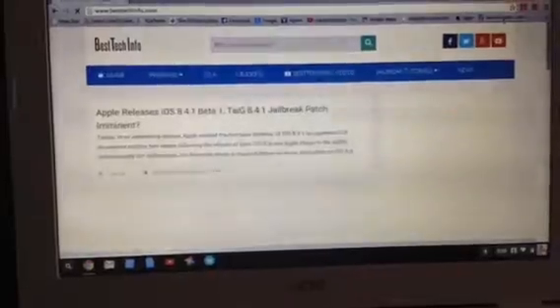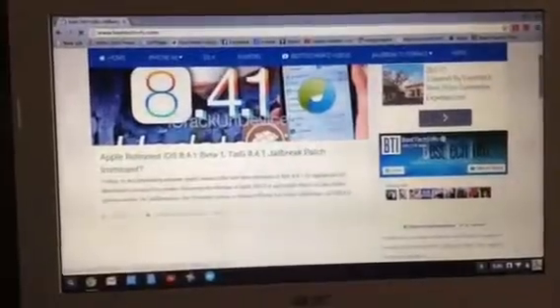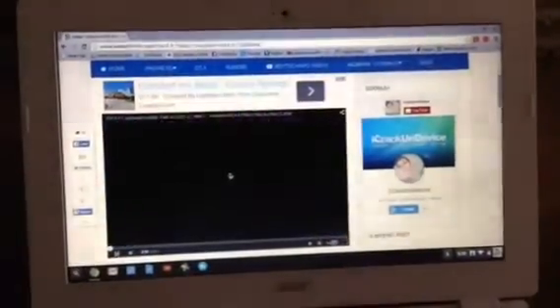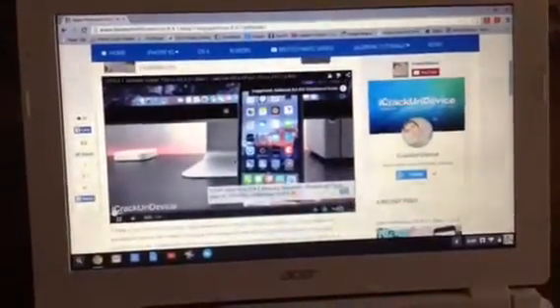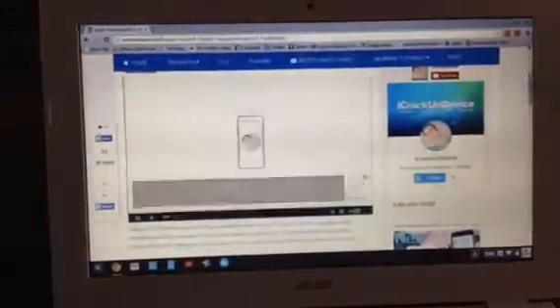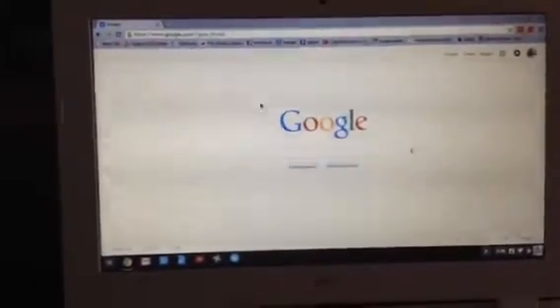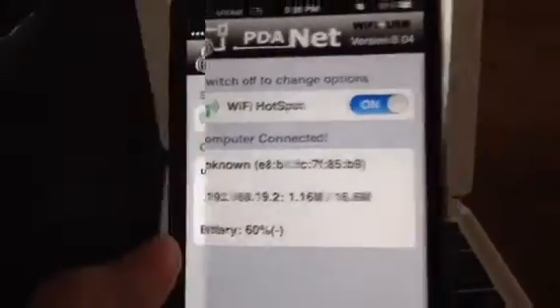It loads pretty fast. Especially if you're somewhere and the Wi-Fi is not good, you can just use your own data off your phone. So there you have it — the PDA Wi-Fi hotspot off your jailbroken phone. It's the only way you can use it on Cricket. It works really well, and thanks for watching.